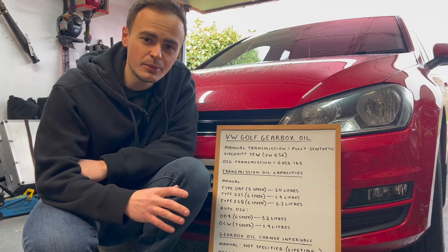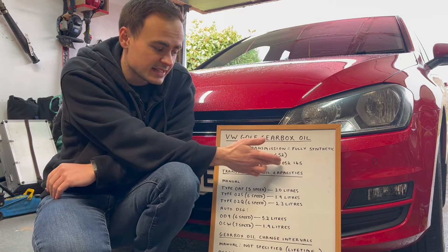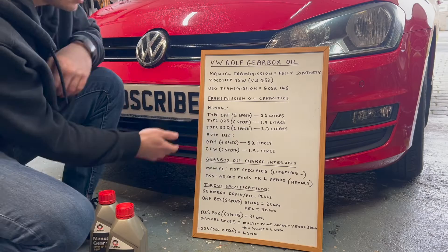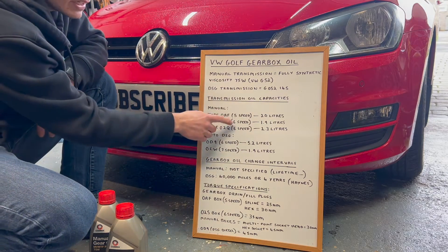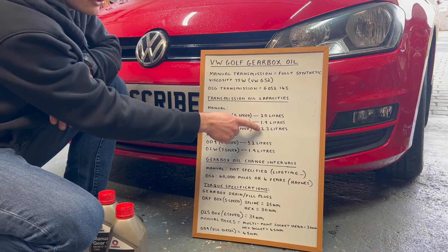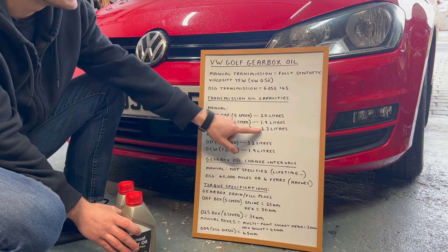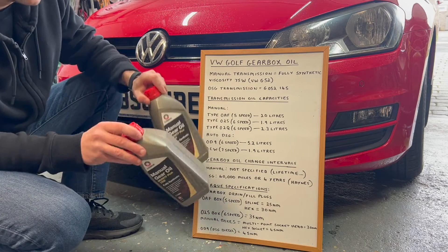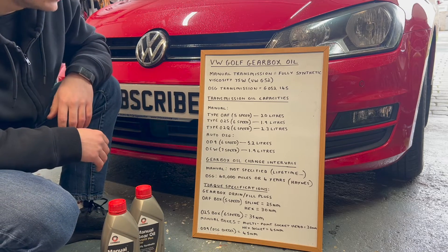I'm not covering the DSG automatic gearbox in this video, but DSG transmission requires a special oil — I'll put a link in the description. For oil capacities: the 5-speed manual needs 2 litres; the 6-speed has two variants requiring between 1.9 and 2.3 litres. I've got 2 litres, but I have a bit extra to top up with — it's the same grade 75W. I'd recommend getting 3 litres to be safe and returning one if you don't use it.